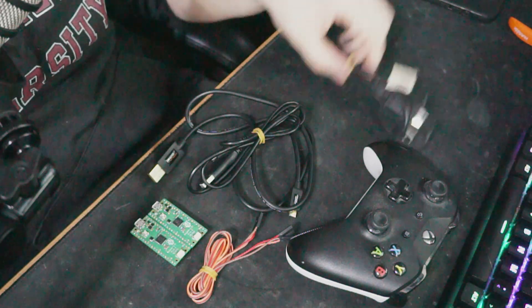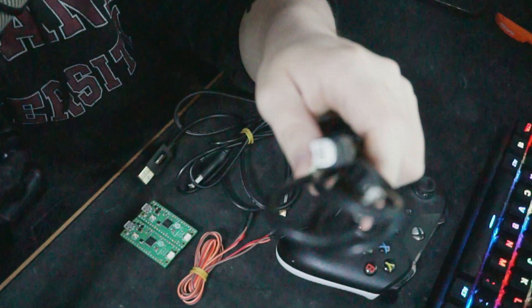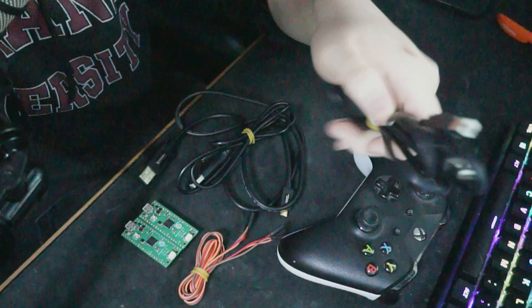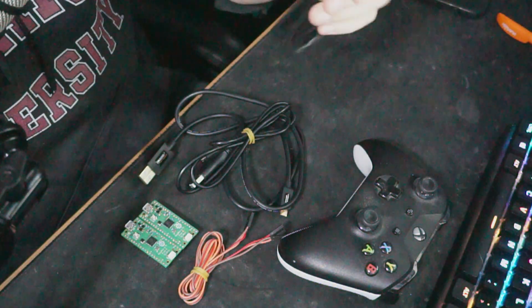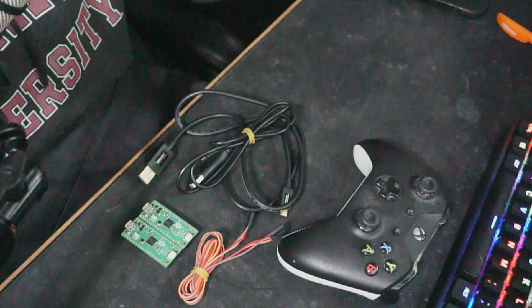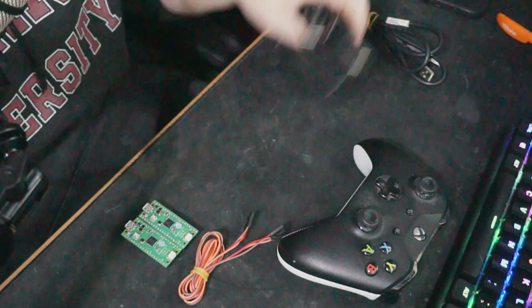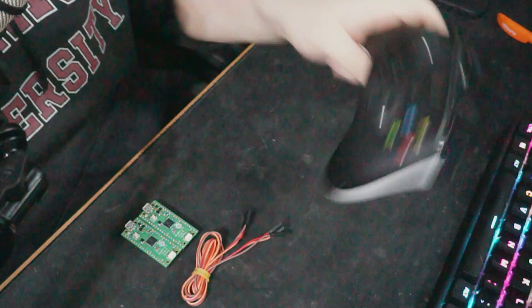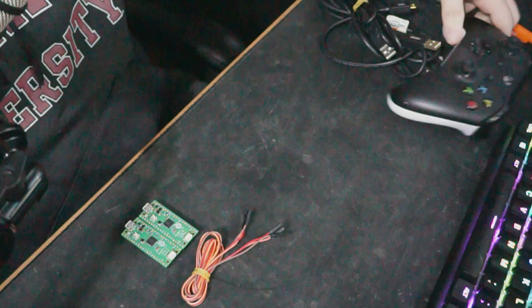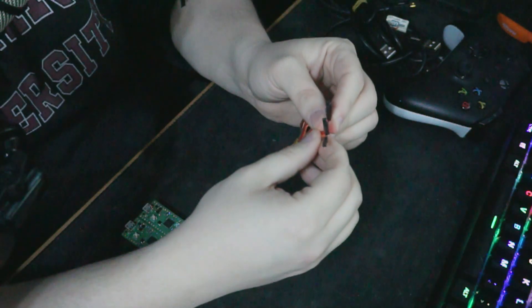You are going to need a few things. First, you're going to need a micro B USB — it's the type of USB that we've all used to connect printers and stuff. This is going to connect your drumset to the computer. You need two micro USBs — make sure they're power and data. You'll also need an Xbox controller.